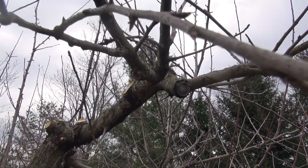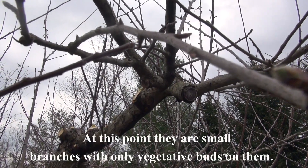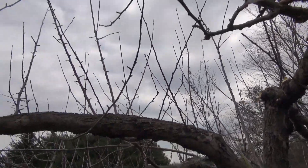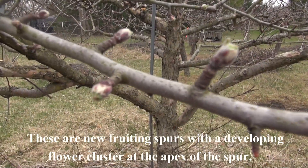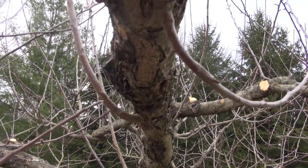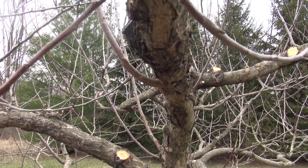In previous videos when I was thinning my fruiting spurs, I always suggested taking out downward growing buds like this one — this happens to be a vegetative bud as opposed to a fruiting bud. If you don't remove those downward growing buds you end up with this type of situation, and they tend to grow right up toward the light. I've now removed most of the large major upward-growing branches.